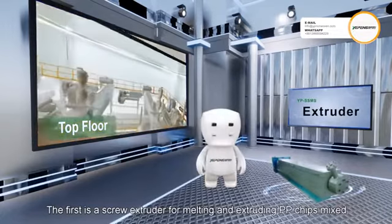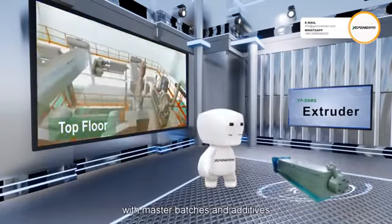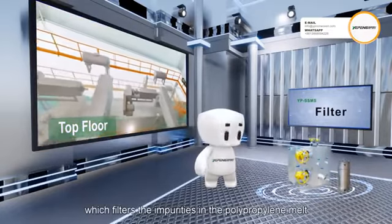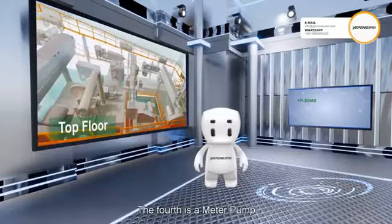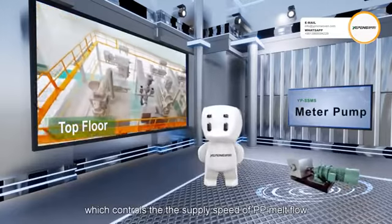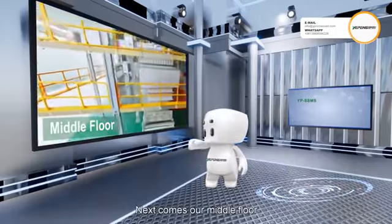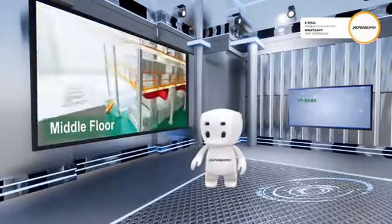On the top floor we have four main machine parts. The first is a screw extruder for melting and extruding PP chips mixed with master batches and additives. The second is an edge co-extruder for edge recycling. The third is the filter, which filters the impurities in the polypropylene melt. The fourth is a meter pump, which controls the supply speed of PP melt flow.